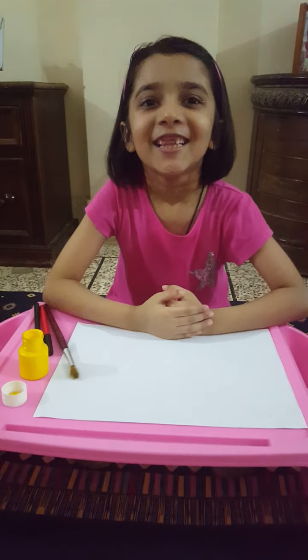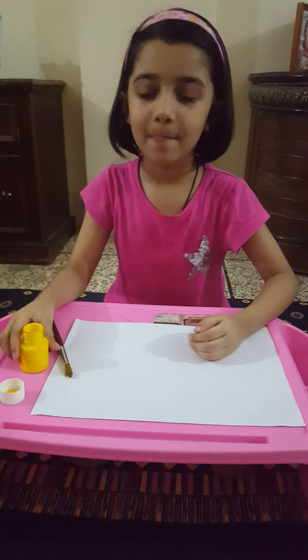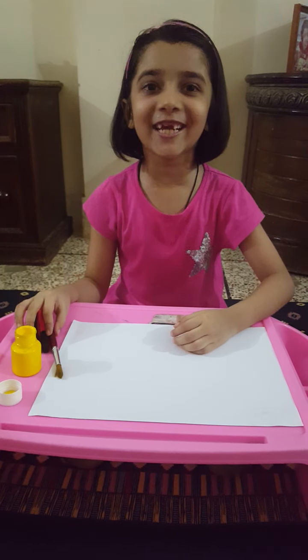Hello friends! Let's do some fun with hand painting. Today I am going to make a chicken.